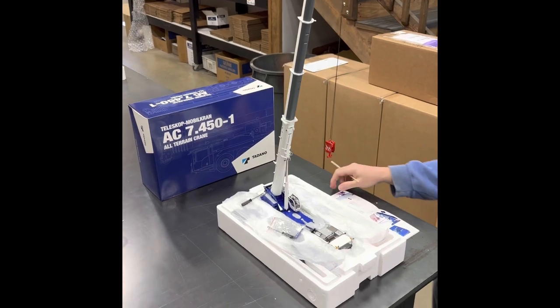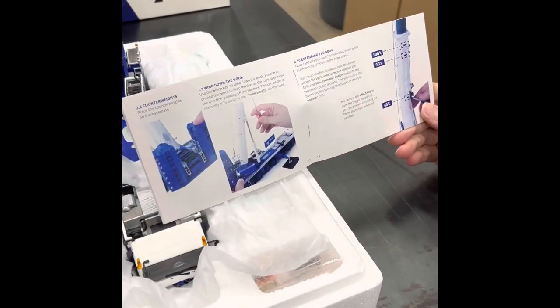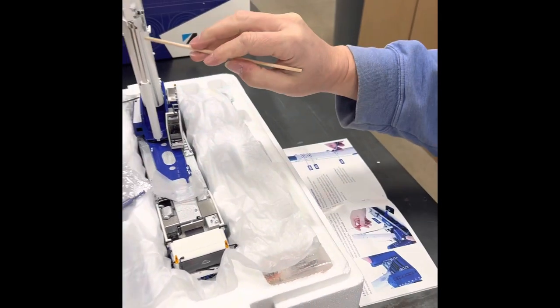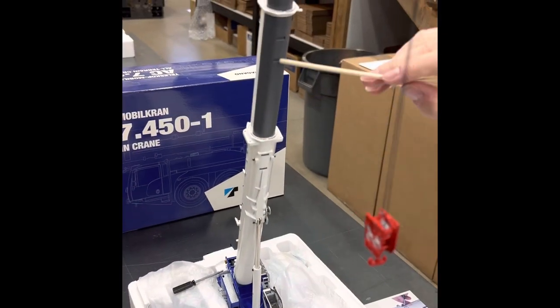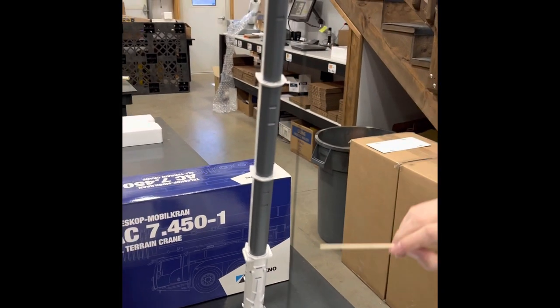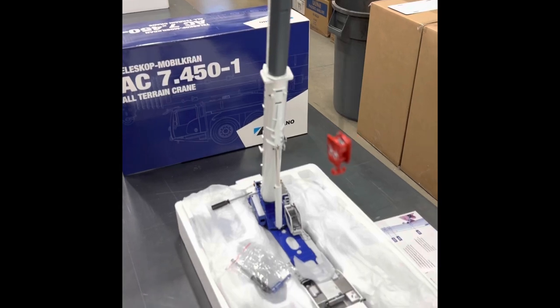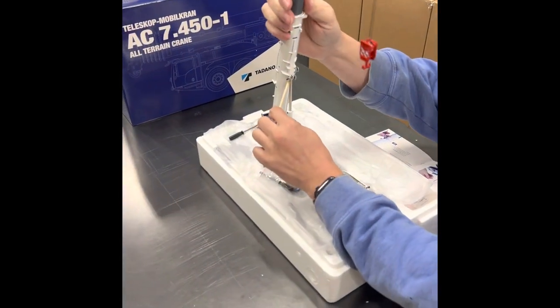In the instructions, you have three different access points — one, two, three — and then in the next section you have two and three, and the bottom one is hidden in between. So the only way to do this is to extend.